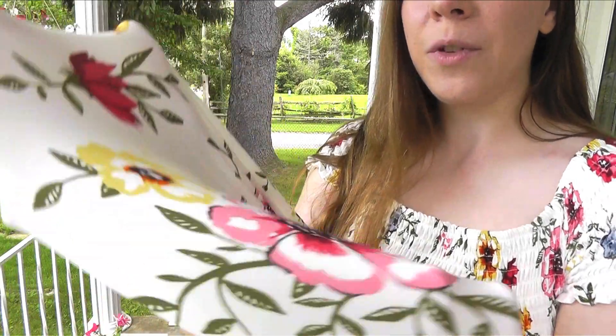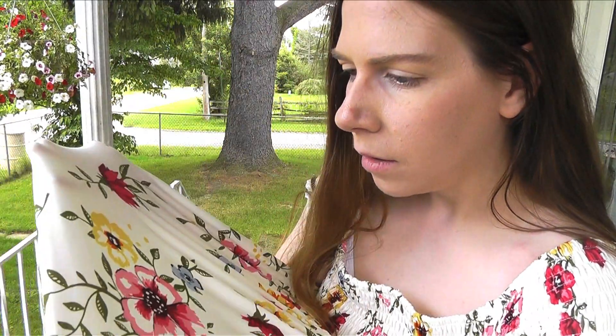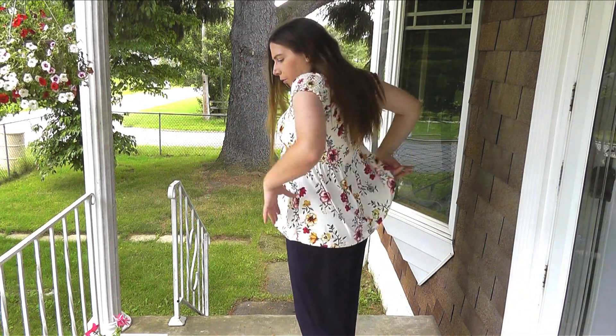We also have the floral pattern on the bottom of the shirt — it's pretty. I said I almost have too many florals this year. It's interesting how just the top is elastic, all elastic, and then the bottom is like a little mini dress, a little flowy and poofy.